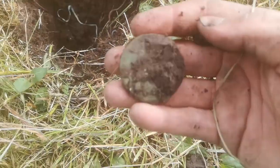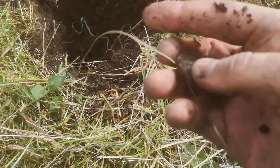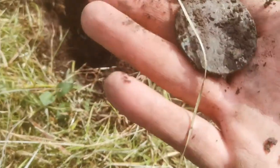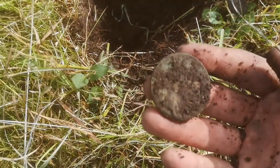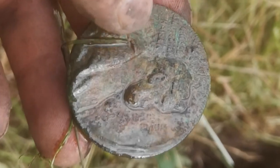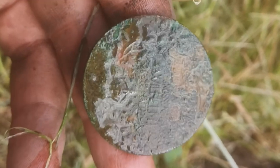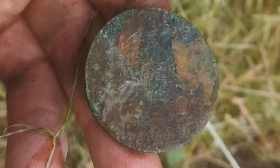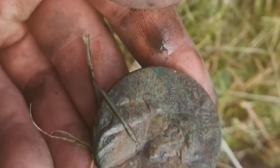Oh, it looks like a medal. Let's check the other side. Yeah, there's something on it. This is so amazing. As you can see, there's a man on it and there's something written like Kaiser Wilhelm, Großer Deutscher Kaiser. And on the other side, there's another text. I have to clean it and read it carefully at home. I am sure that it's a kind of medal. This is so amazing. Wonderful find. And these little friends protected it.